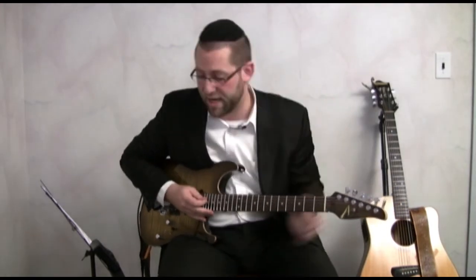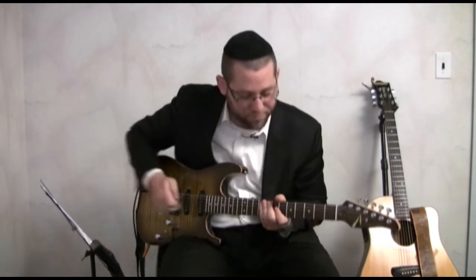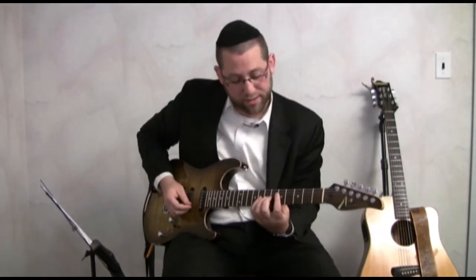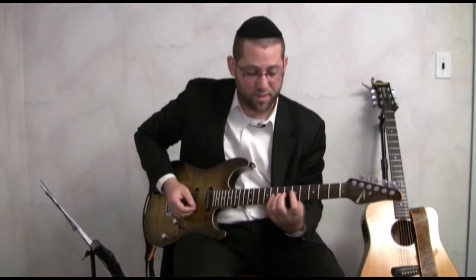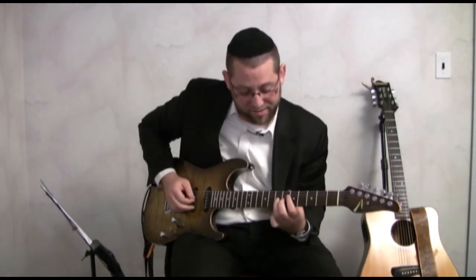Now I turn my attention to a separate technique, which is my left hand. We're going to use a warm-up exercise on the G string again — this is something that I have my students do. Just turn off the metronome for a second. I have them play, in one position, all four fingers. Starting at the fifth fret, I'm going to go eight, seven, six, five.